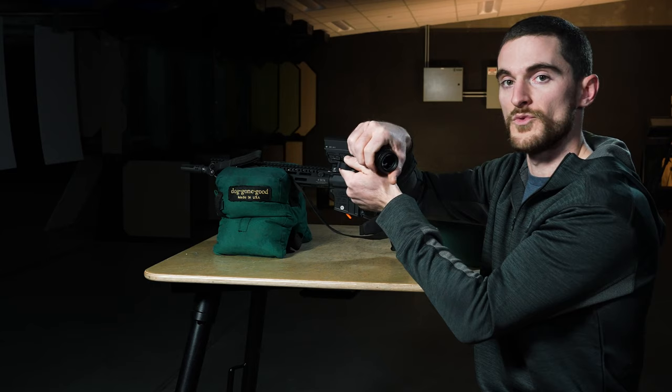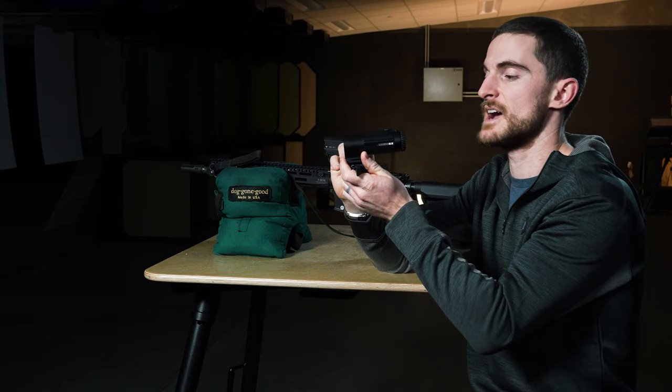In this case you can see that on our rifle the magnifier would flip to the right side of the gun. If we wanted the magnifier to flip to the left side of the gun, we would just have to make sure that when we tighten the optic down on the mount we're actually flipping it 180 degrees.